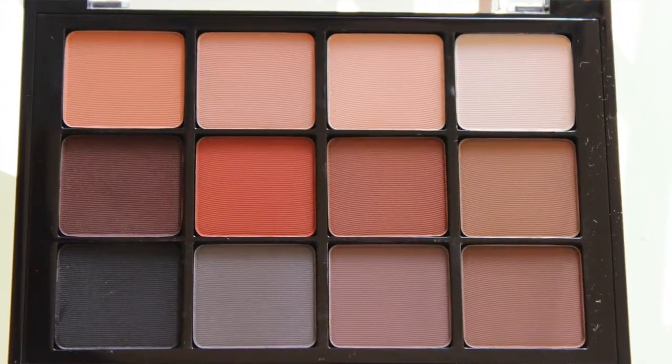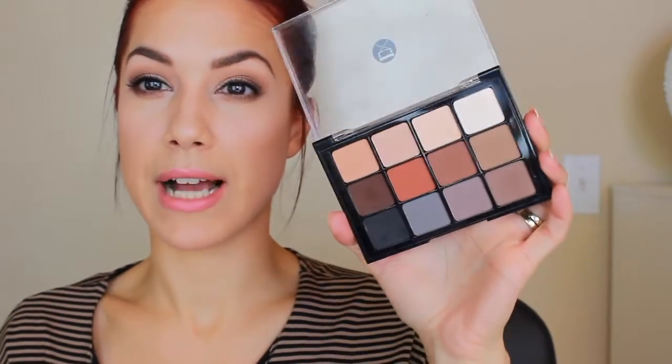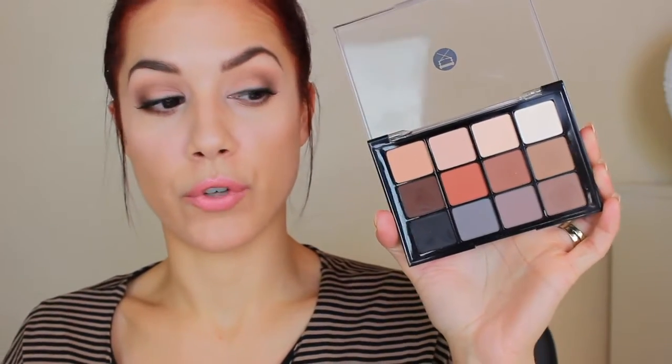There are several different color ranges as far as the palettes are concerned, but I got the neutral matte one. This is all completely matte — there's no satins, shimmers, or metallics, nothing like that. It's just a basic matte palette full of all your basic colors: your transition colors, your crease shades, really nice warm tones, a couple of gray cooler tones, and a nice black.